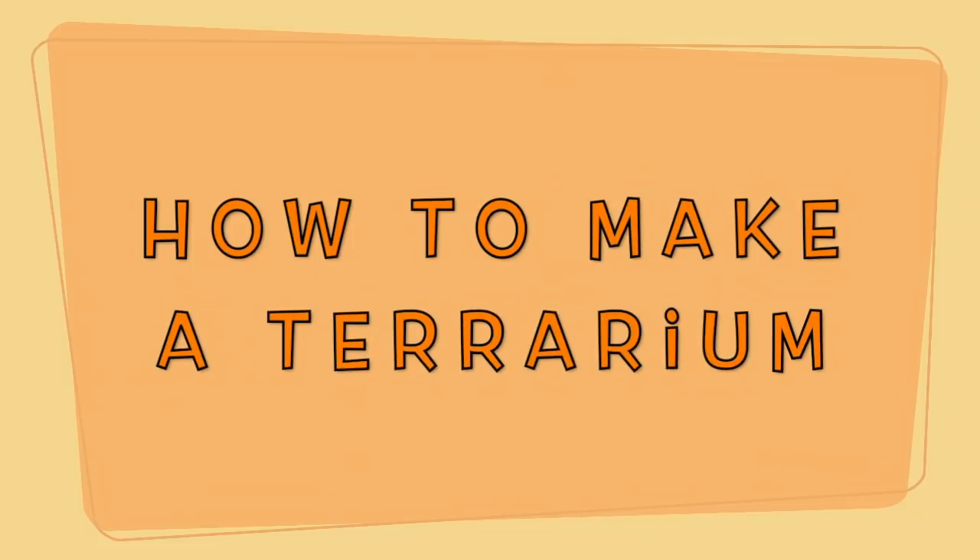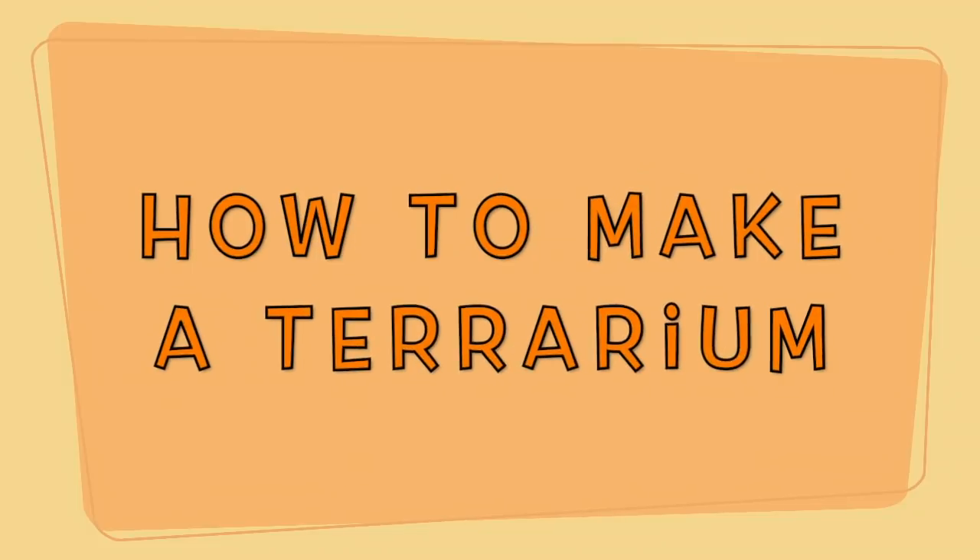How to make a terrarium. Hey, welcome to Realms World, I'm Max, and today's video is going to be on how to make a free terrarium with just little things you probably have around the house, so stay tuned.